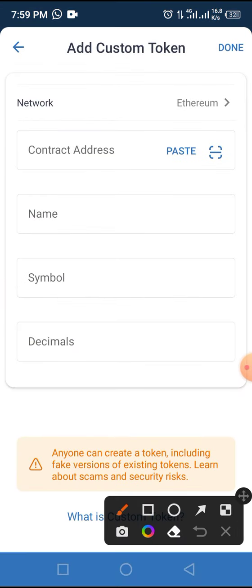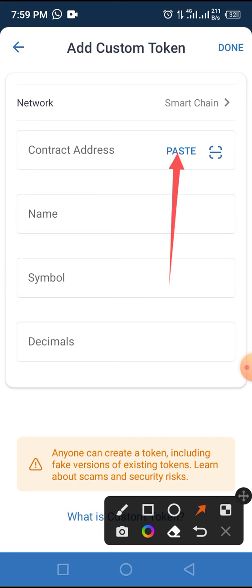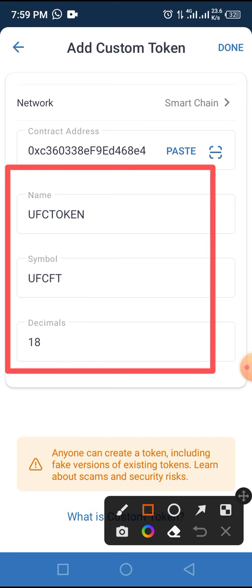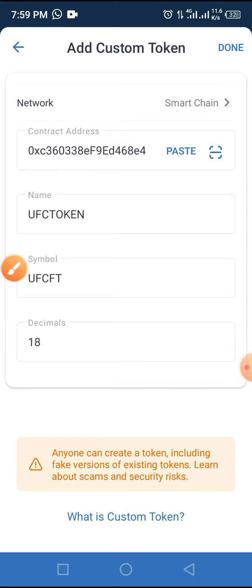Tap on 'Add Custom Token.' Change the network from Ethereum to Smart Chain. Tap the Paste button to paste the smart contract address you copied. As you do that, other parameters will pop up like the name, symbol, and decimal. Now tap the Done button to add this token to your Trust Wallet.